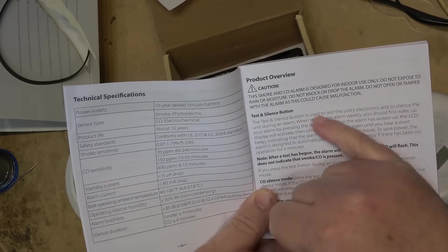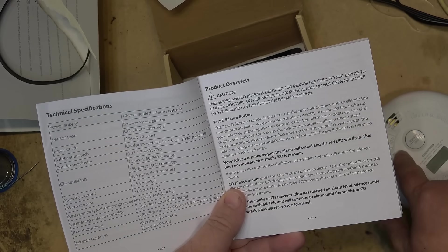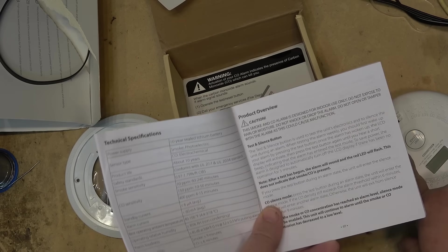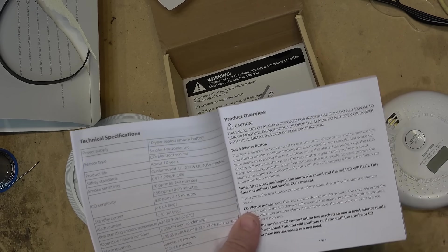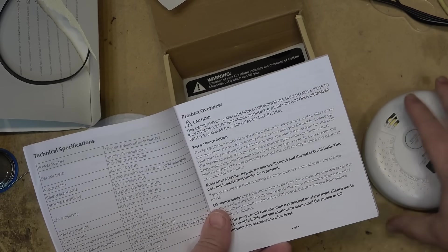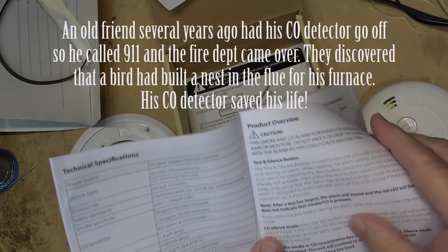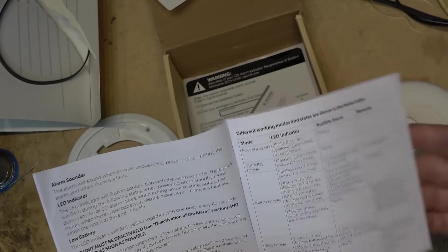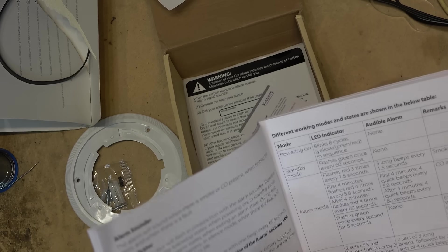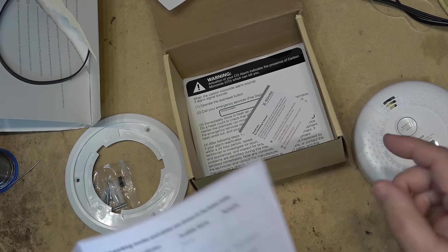It's for indoor use only — don't expose it to rain or moisture. You wouldn't want to put something like this in your garage; if you start your car you'll create carbon monoxide, which could eventually set the alarm off, though carbon monoxide detectors take time to activate — typically between 4 and 15 minutes once CO is detected. Then they will sound 4 beeps. The LED flashes to show power status; 3 beeps is a smoke alarm and 4 beeps is carbon monoxide.